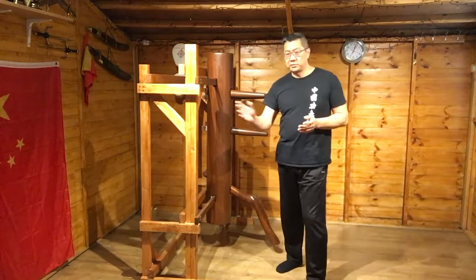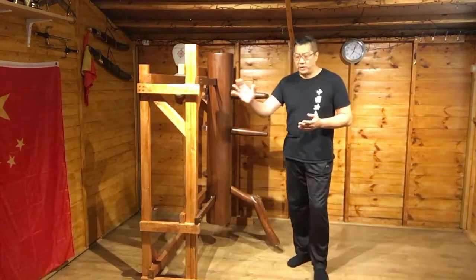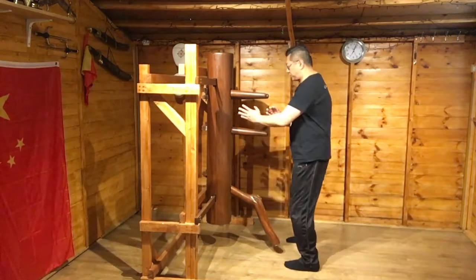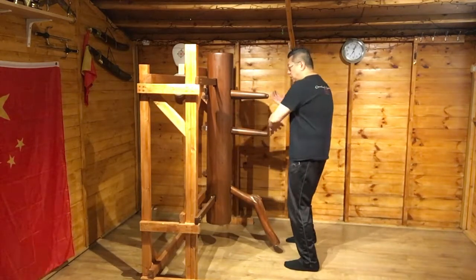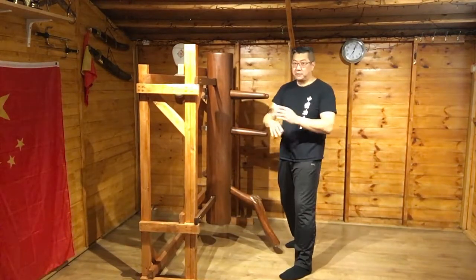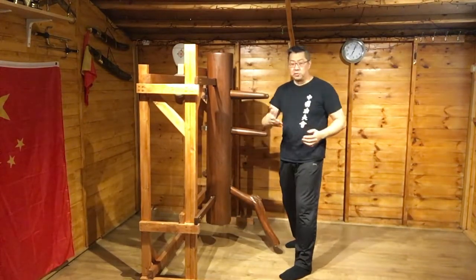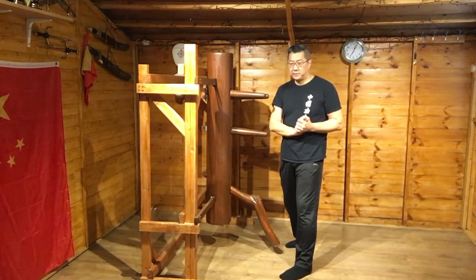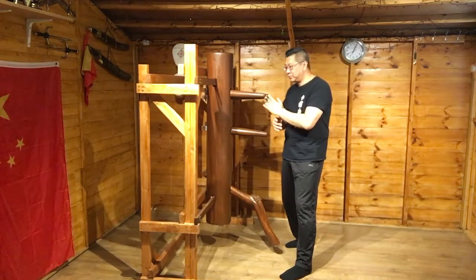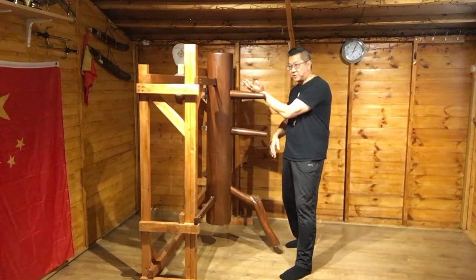The second section goes like this. Last time we went through section one. Starting from here, it's in the center. There's your garden cell. There's your tan bao. I do understand a lot of places call this guan sou — our Chinese is called guan sou. I'll keep it simple and look at what it actually is. There's your tan bao.